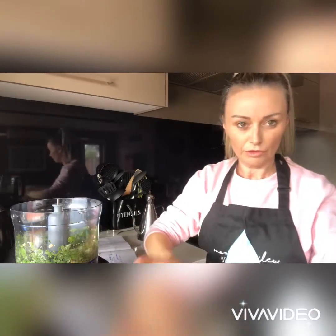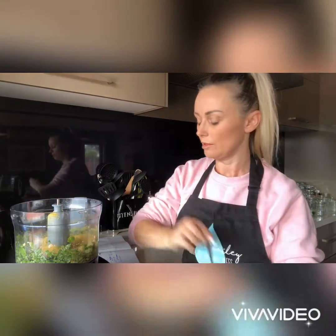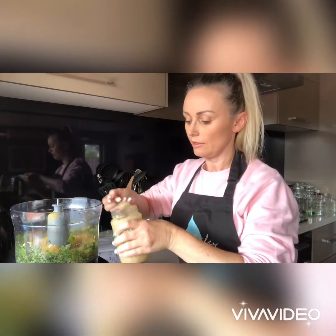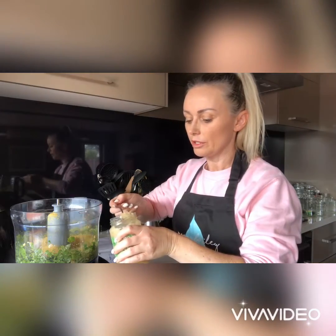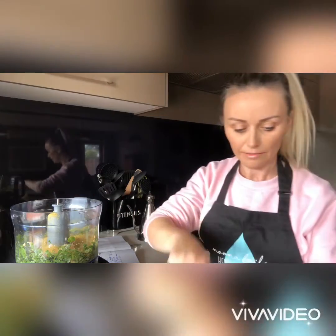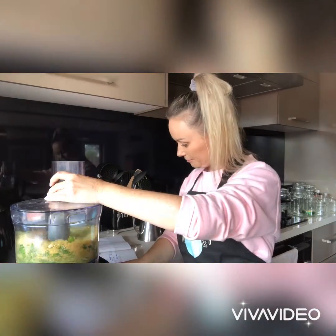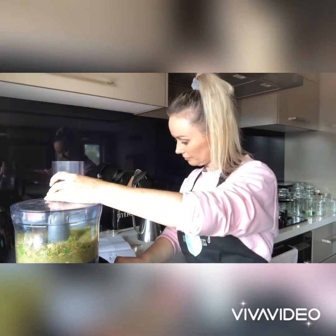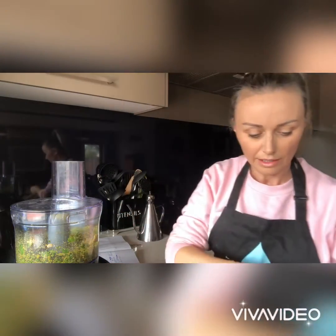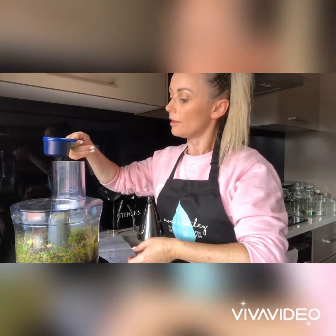Then we add in our nutritional yeast and about three teaspoons of garlic. You can use fresh ones, but I just use this on hand because it's quick and easy. I haven't got time to muck around — I do like using fresh garlic, but this is just the minced one in the jar. Okay, so then lid back on.